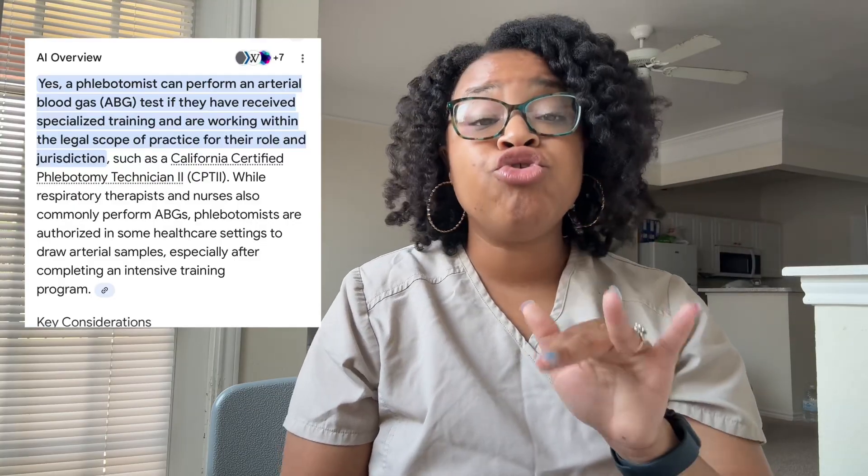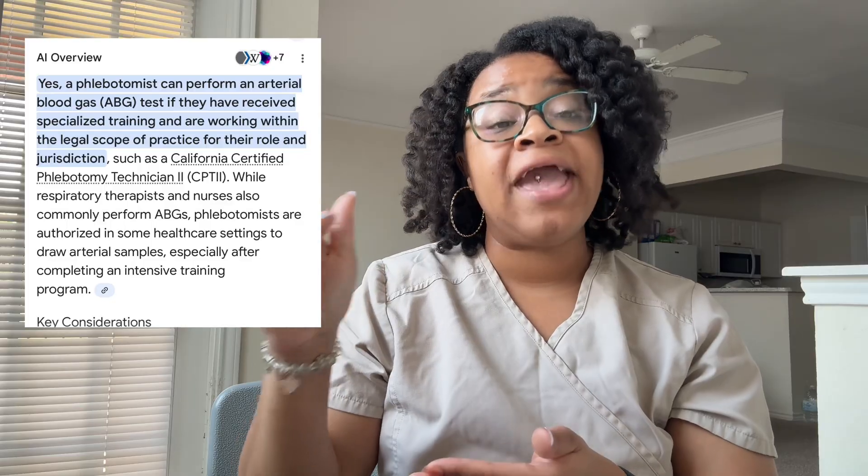So if you're asking — do phlebotomists draw from the arteries, is that part of your scope of practice? The answer is no. Most of our NHA programs, CPT programs, and PBT programs do not normally include arterial puncture in the curriculum. There is something I researched about California where you need a CPT2 license to practice performing ABGs.